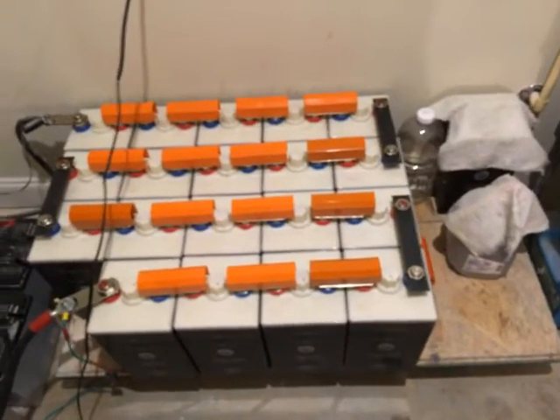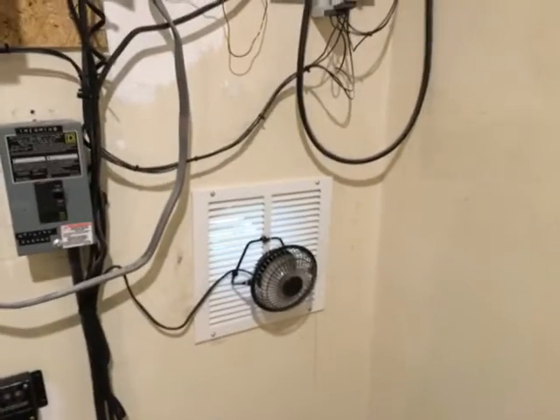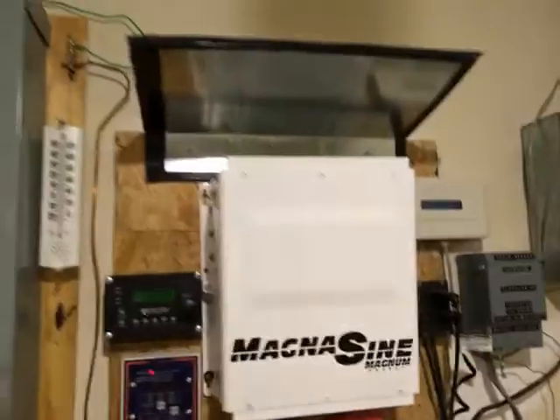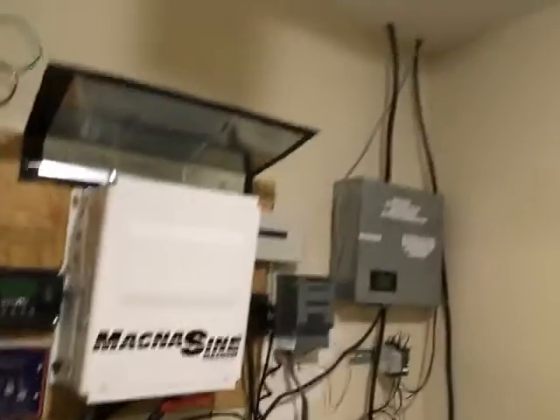When these batteries are being charged they do give off hydrogen and oxygen gas, so I need positive ventilation in the room. I also needed a fan to get rid of the heat. If you look right here I have a thermometer, and sometimes this room gets hot because of the hot water heater. The days have been hot too, so the air being blown in is sometimes hot, in addition to the heat from the inverter when I'm using it.